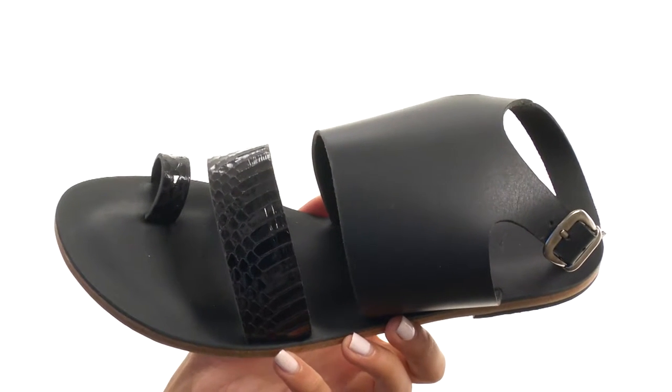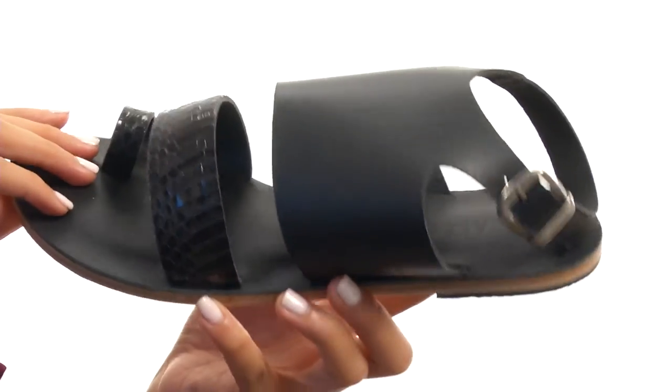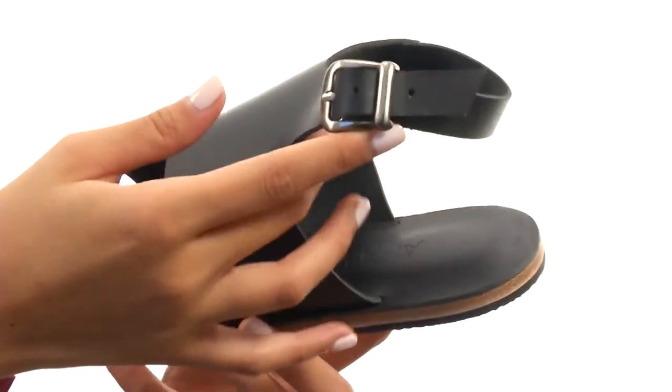What we have here is a really stylish and unique slipper that is made with leather uppers. It features a snakeskin print, and not only that, but it has a toe loop design which is really unique.